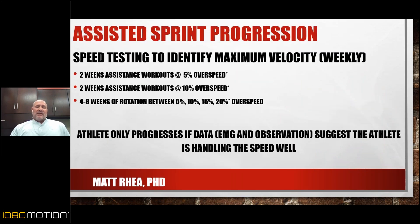When I identify that an athlete is neuromuscular coordination-limited, I route them to more assisted sprinting. The goal being pure overspeed — not just using assistance to get them to maximum speed.